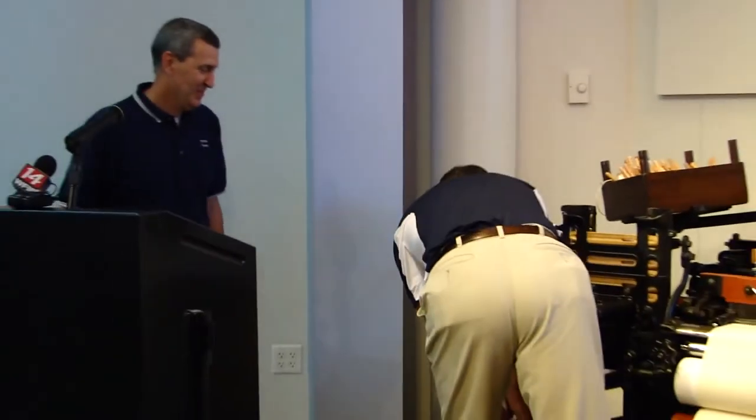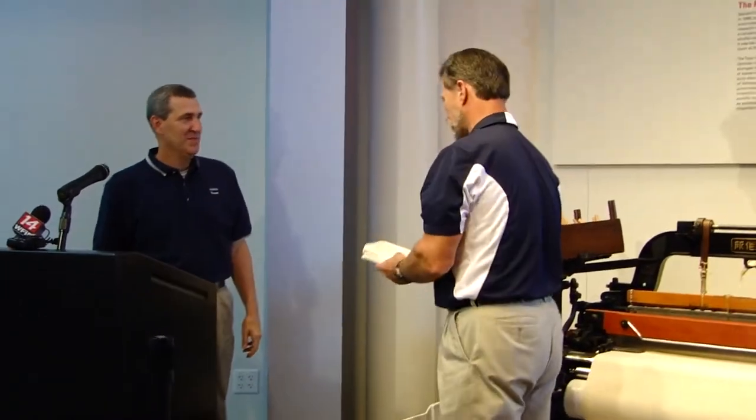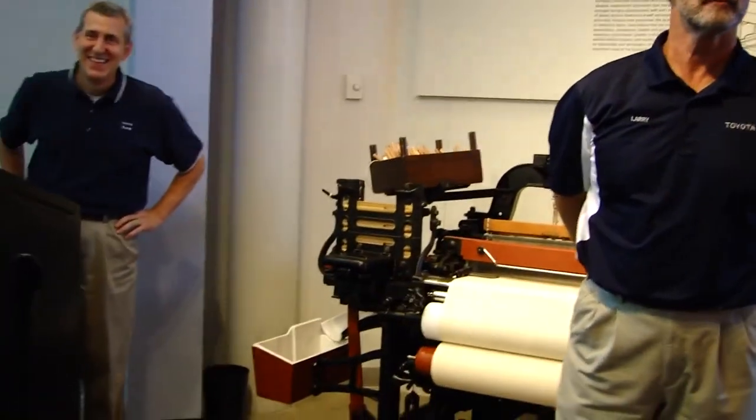If you want to show a piece of fabric — show them what it actually looks like and feels like. This is 100 percent cotton, 460 thread count, so I'm told it's pretty good stuff. You can use it as-is or dyed. Please feel free to check it out.